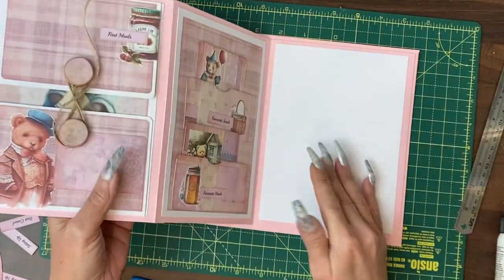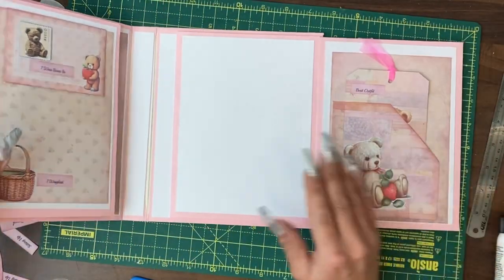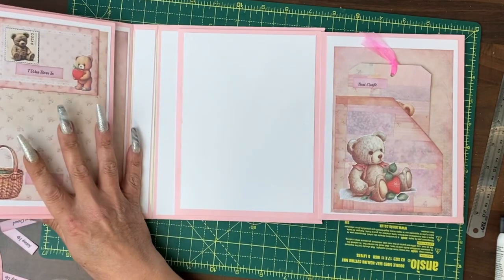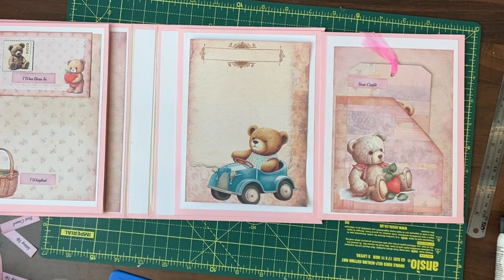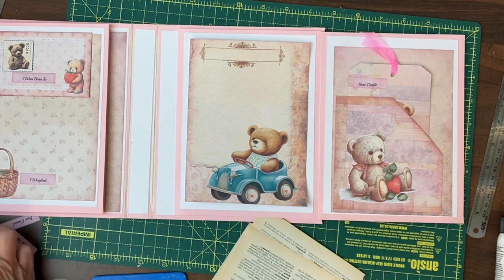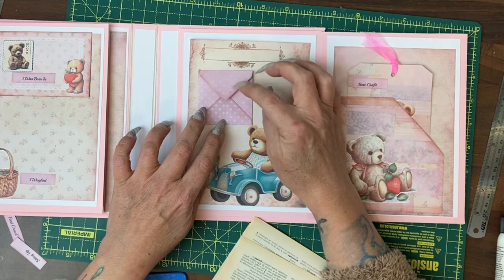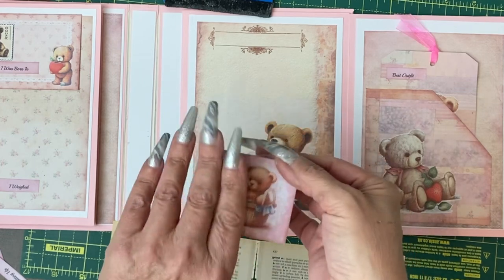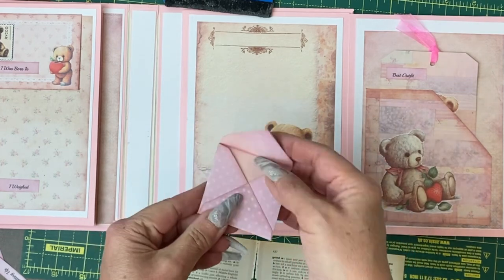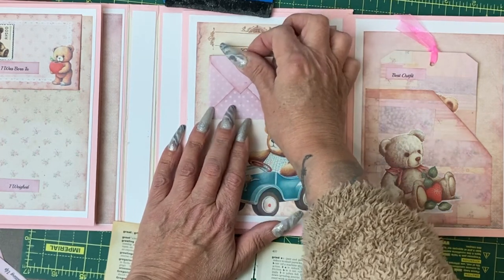I've already covered the remaining pages with white so that we can get on with some page design. We still have plenty of envelopes that can be added. That's quite sweet, so we could add an envelope onto the page. I just noticed that this tiny little envelope has quite a cute picture on the front, so what I'm going to do is put a belly band across here and clip the envelope to the belly band.